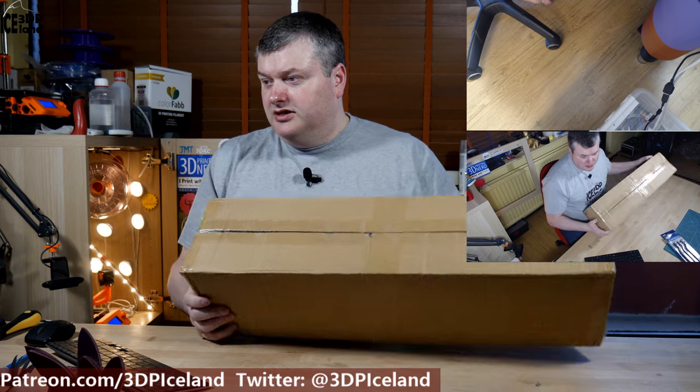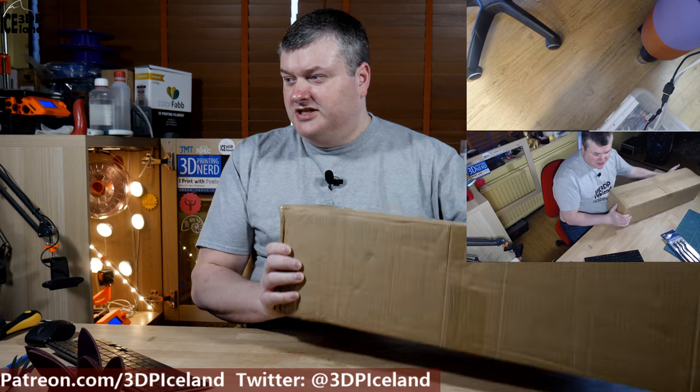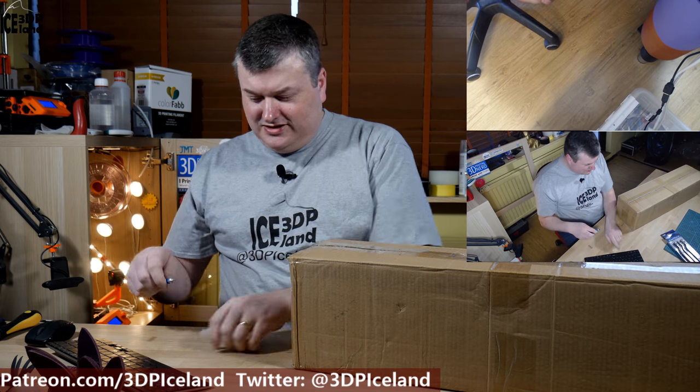The second package is a little bit bigger — it's a big box. So let's have a look.